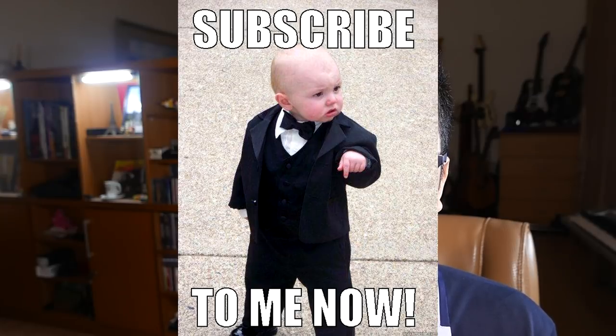That is all for today's video. I hope you find this video useful. Please like, comment, share, and subscribe to my channel. Also check me out on Instagram and my photography blog with the link in the description below. Thanks and goodbye.